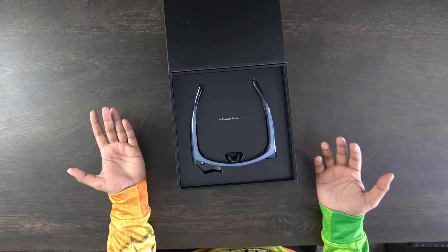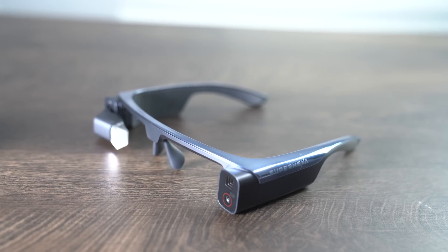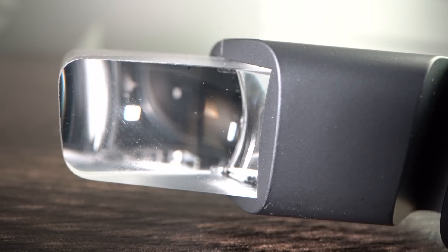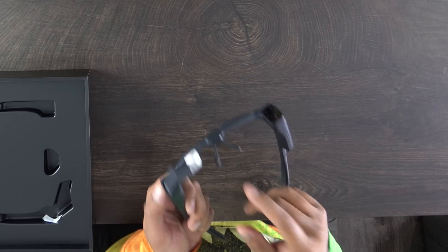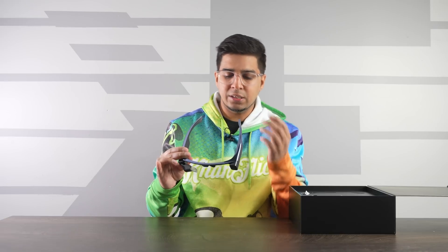A very simplistic unboxing but it looks cool. It just says InVision Future — and these are our Super Hexa glasses. This thing looks really, really cool. It definitely has a cutting-edge futuristic technology style. You can see the camera here on the right side — it says 15X OIS AI camera. It does have a little display here on the right with a lens you can adjust up, down, left, and right for comfort. There is an LED indicator so when it records it will light up for privacy purposes. It also has a clip mount where you can apply your own prescription glasses, and there are sunglasses versions as well.